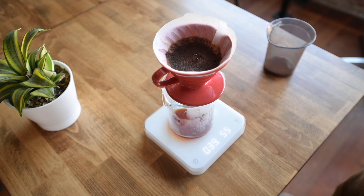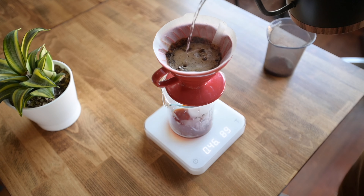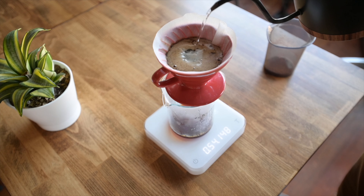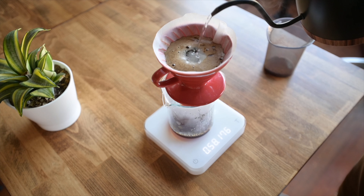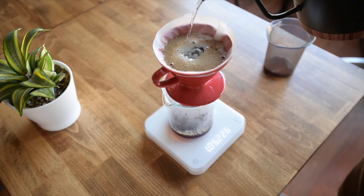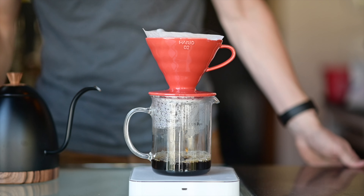Once the coffee has been allowed to sit for about 45 seconds, begin to add your first pour. Use tight circles in the center of the coffee bed, about a half-dollar in circumference, at a pace of about 200 grams in 30 seconds. You should finish between 1 minute 10 seconds and 1 minute 15 seconds with this pour, and you shouldn't have filled the brewer more than three-quarters of the way.